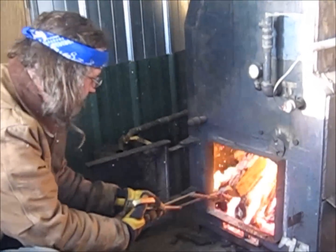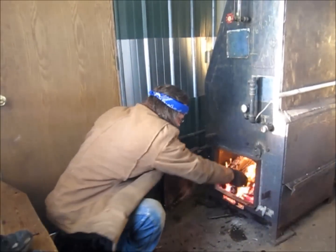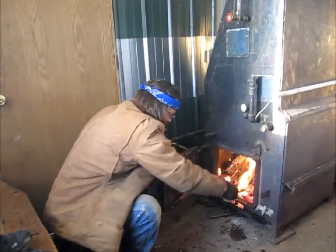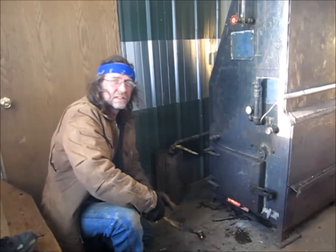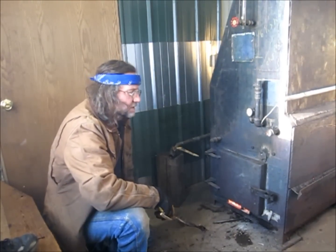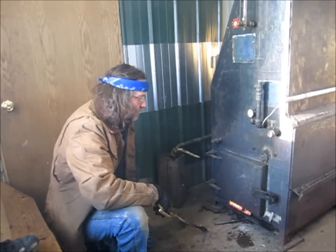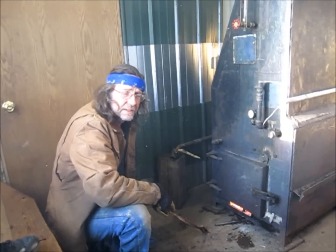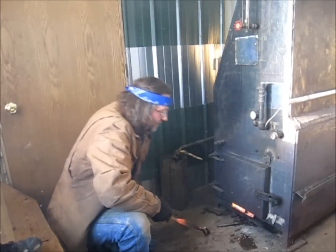We're building up a head of steam now off of this wood — all dead trees, no live trees were used. We're going to be running some electrical tools and lights, making electricity and heating up the garage. So we are going to be doing cogeneration, getting both electricity and heat.